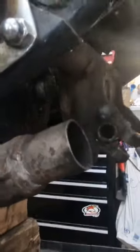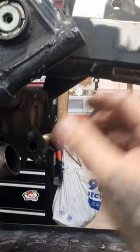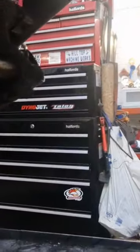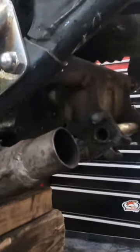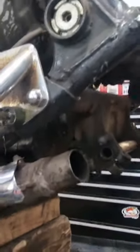Then I've got to mount the exhaust and make little link pipes that go from here. I'll probably cut that off because the other side's already been cut off and a different size tube welded on — so that's not my deal. I'll probably cut that off and make a little something to fit it.